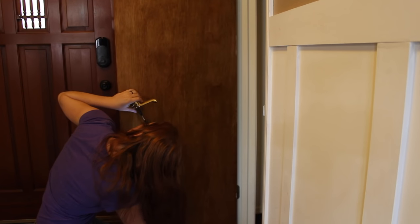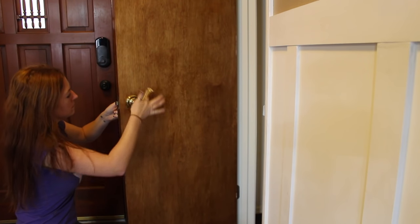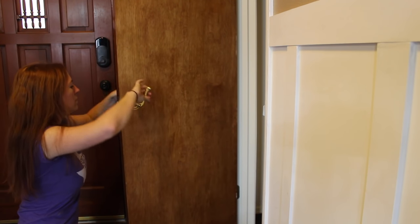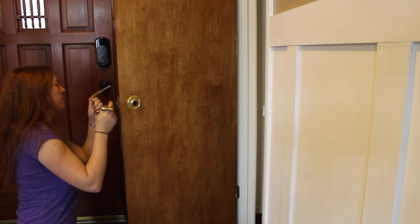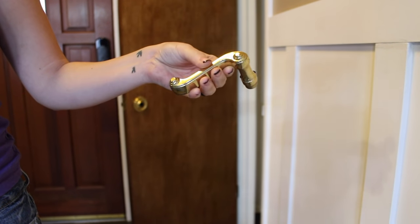Before selling our home, we switched out all of the doorknobs to update the look and discovered that all of the old doorknobs were made from solid brass. I thought this would be the perfect keepsake if I could just figure out how to melt down the brass, cast it, and then turn it into a keychain.